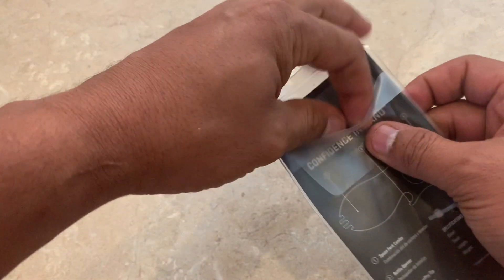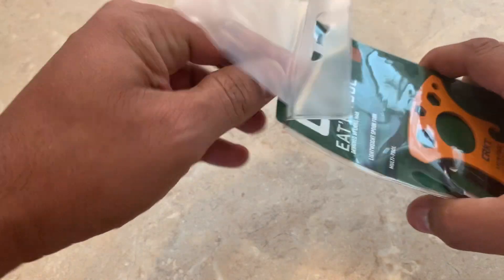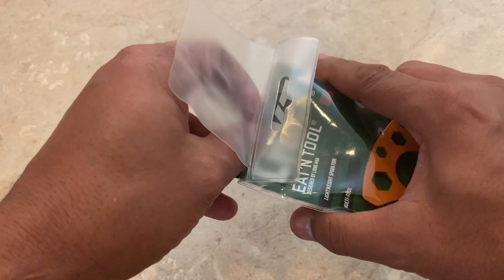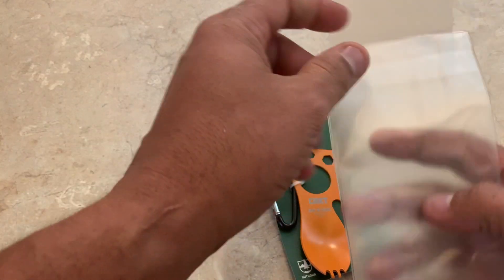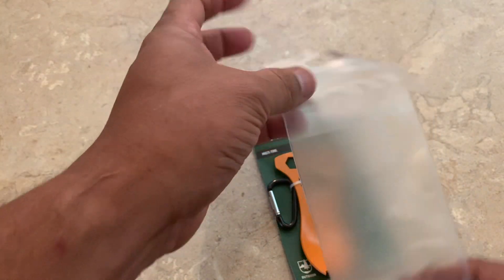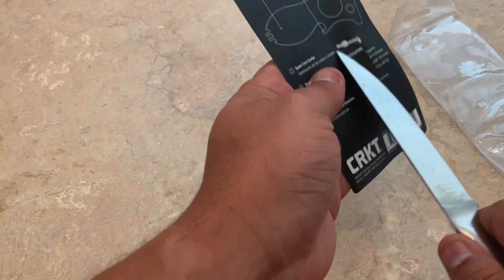Learn from me. Because this right here, the little plastic it's in — I think this is just to keep it in when you're not using it. So that's cool if you want to use it that way. If you want to keep it in here, you could. That's what it looks like. Pop it out.